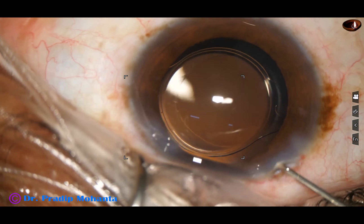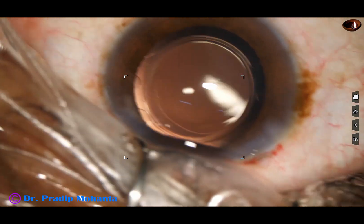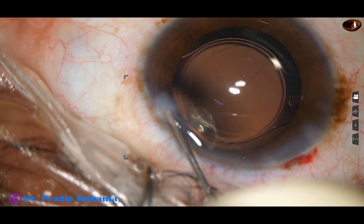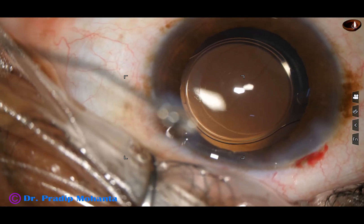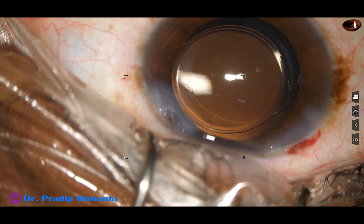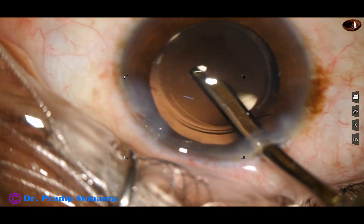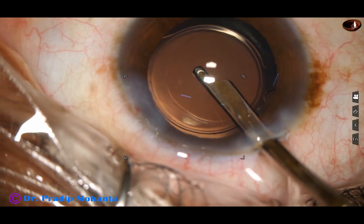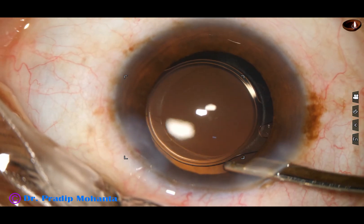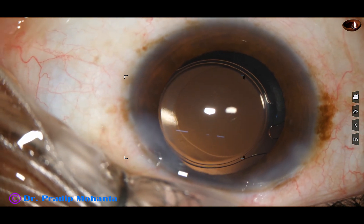And now this is MOXIE. The side port is closed by hydration of the corneal stroma. Final lavage of the anterior chamber is done with the help of a 23-gauge Simcoe cannula. Integrity of the wounds is checked and the case is concluded.